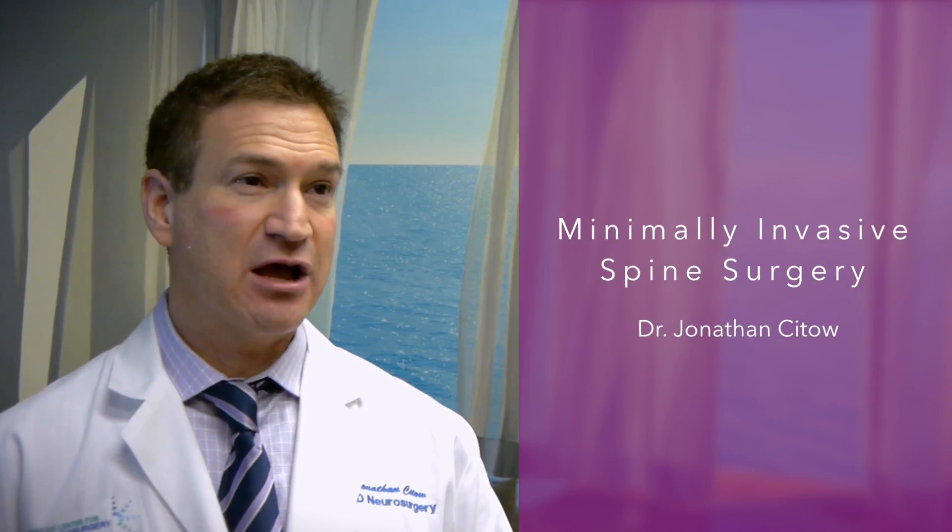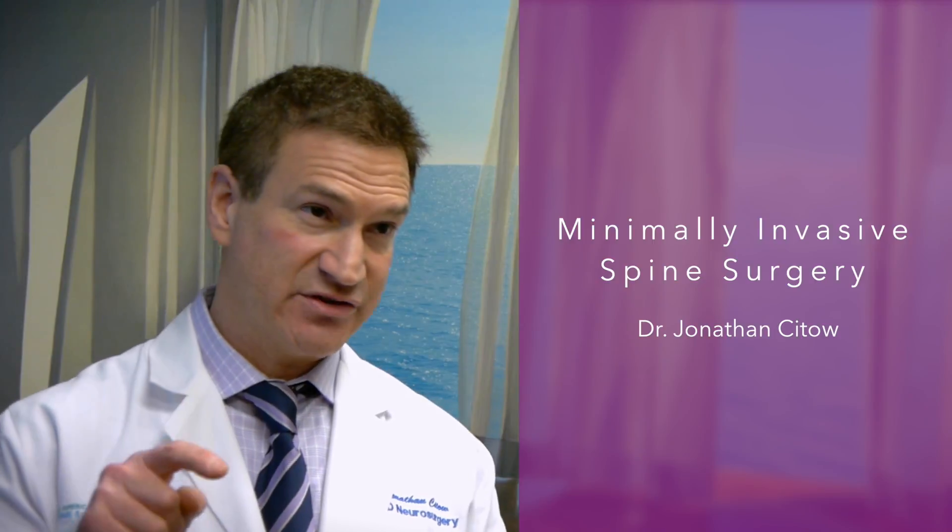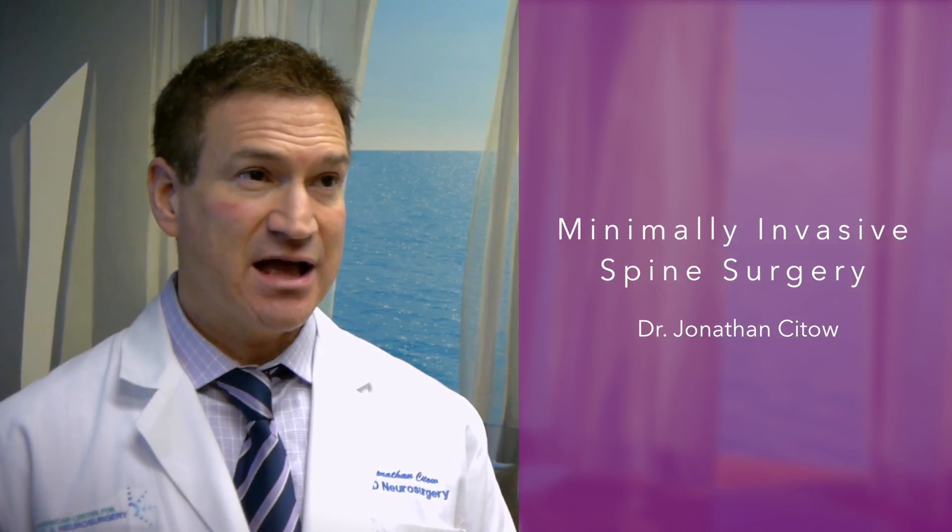Minimally invasive spine surgery categorizes the types of surgery we do now versus the traditional open approaches. Back in the old days we would make a big incision and remove the bone, muscle, tendons, everything around the spine to make room. Now with the help of intraoperative navigation we can use a very small incision and descend upon the pathology that we need to address, leaving everything else untouched.